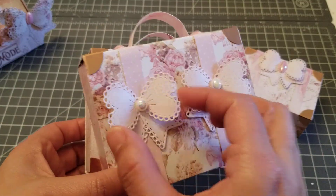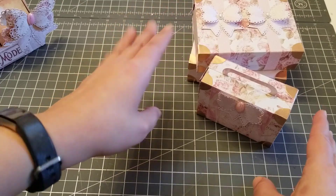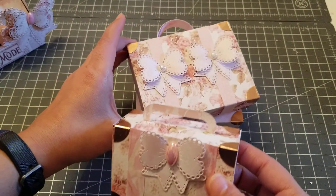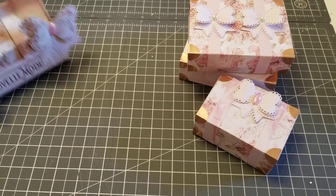These are obviously my favorite bows from My Creative Time — I'm obsessed with that bow, so that's what I made. I'm just going to keep them separate; I'm not going to attach these.